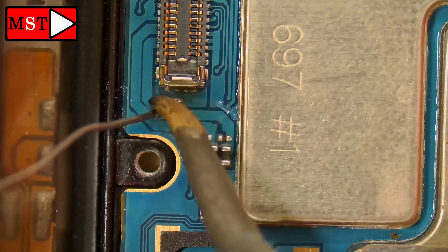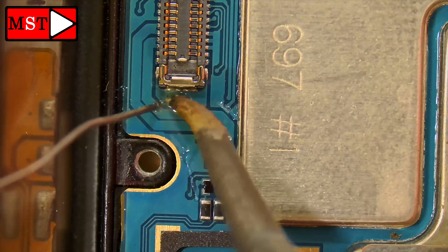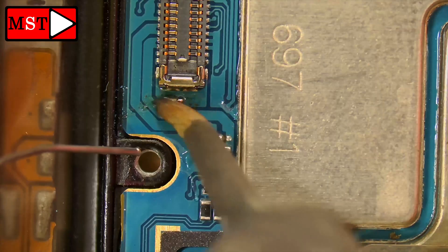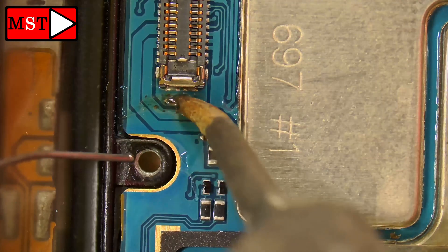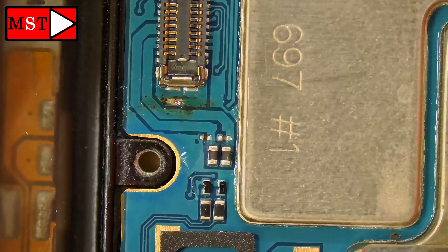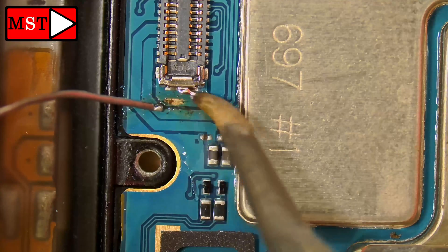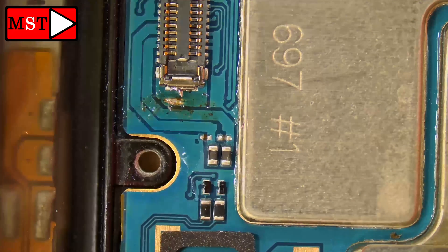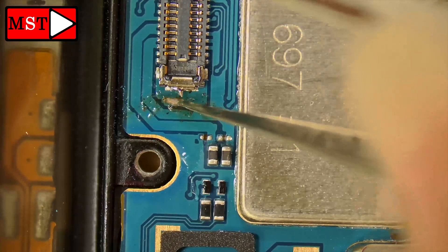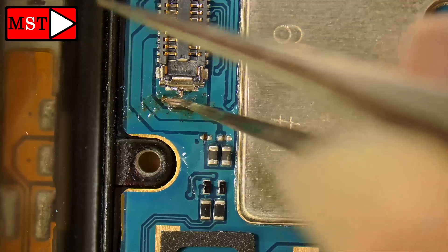Apply some flux and put the soldering iron on. I'm not sure why my soldering iron isn't transferring solder — it seems I need new items. The solder is not melting onto that metal. As you'll see with the tweezers, it's not damaged, but the solder isn't combining the two points together, so you can scratch the surface a little.